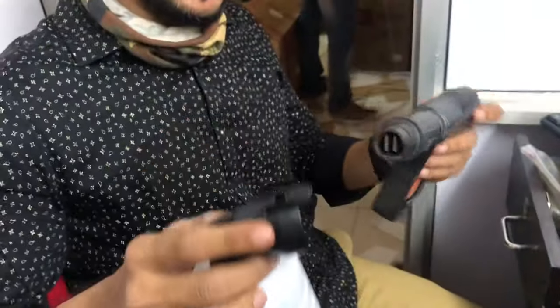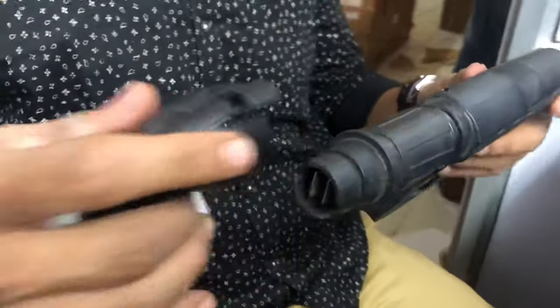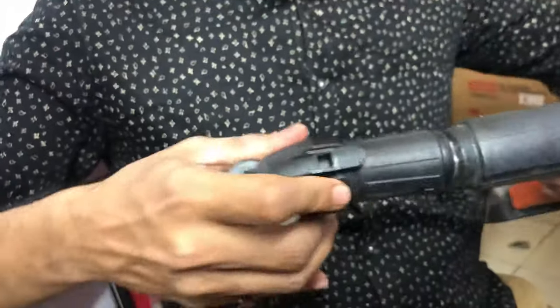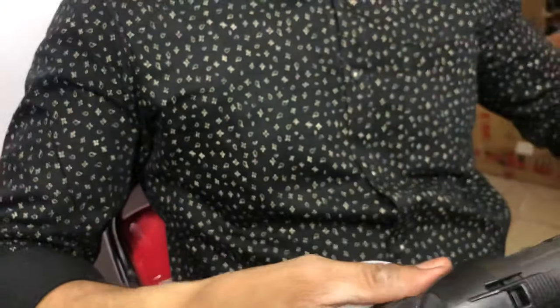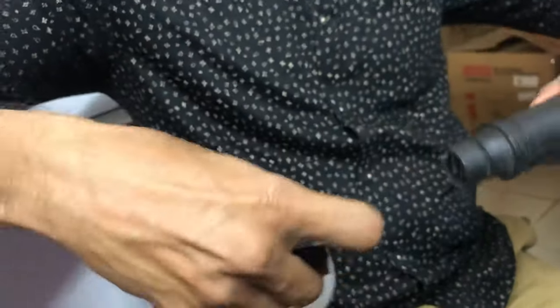This is a soap dispenser and this is the W2/W3 gun. This part needs to be fitted here on the front side, so you just need to take this and push it inside like this — it will get locked. If you want to remove it, just pull this part here and it will come off.